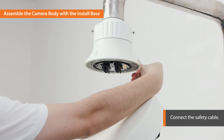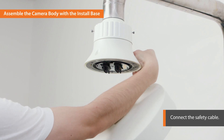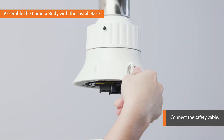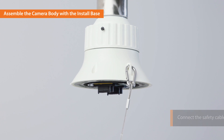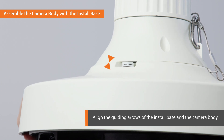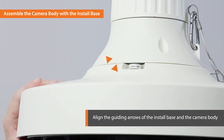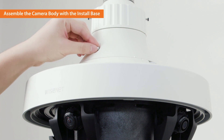Now, let's move on to assembling the camera body with the install base connected to the mount pole. First, connect the safety cable of the camera body to the install base. Next, align the guiding arrows of the install base and the camera body and then rotate the camera clockwise. Lock the camera and the base with the L-shaped wrench.